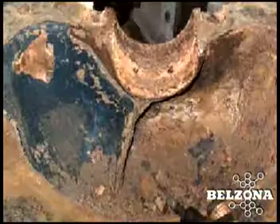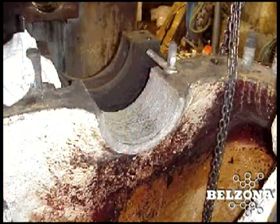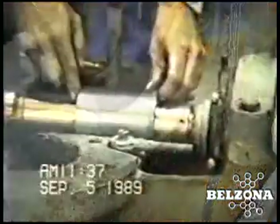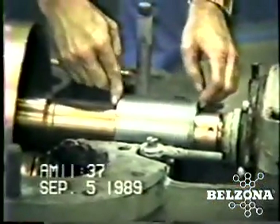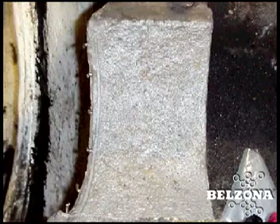In addition to being expensive, the welding process can also lead to stress cracking and corrosion. Although the conventional repair does bring the pump back to specification, it is not cost-effective, because the conventional repair materials will suffer from the same erosion and corrosion problems as the original components.